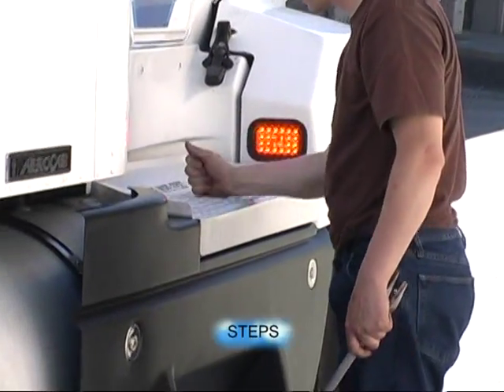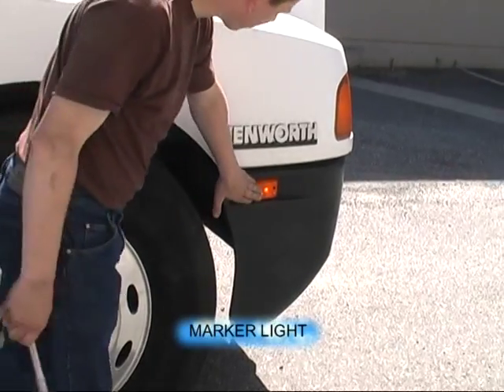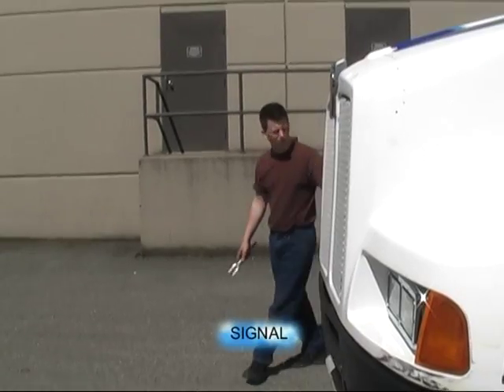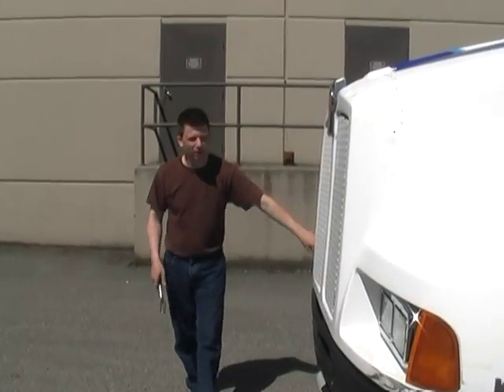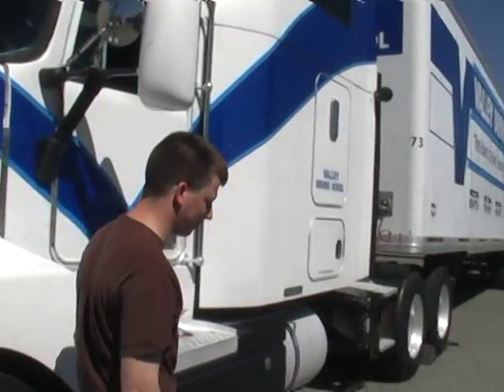The signal light works. The steps are secure. The marker light works. The right tractor signal works. I'm going to put the brake tool away and leave the door open as a reminder to take out my blocks and pick up my flashlight.